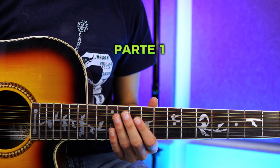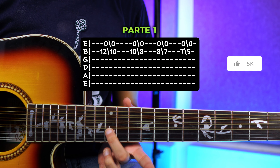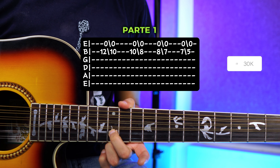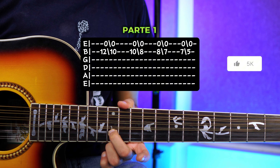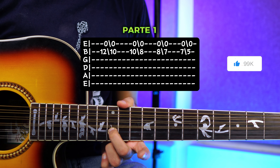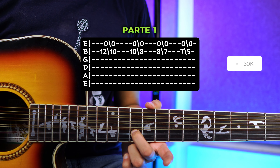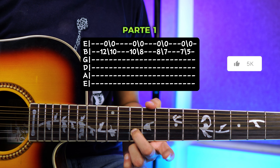Vamos a comenzar con la parte 1. Lo que vamos a hacer es ponernos en la segunda cuerda en el traste número 12. Vamos a tocar esa nota y aparte la primera cuerda al aire. Una vez que hagas eso, vas a deslizar hacia el traste número 10 y también vas a tocar la primera cuerda al aire.